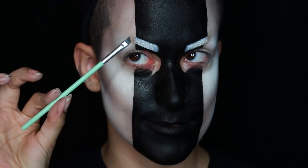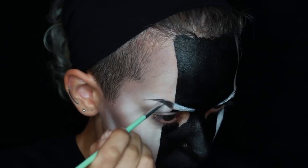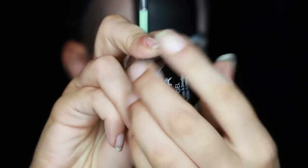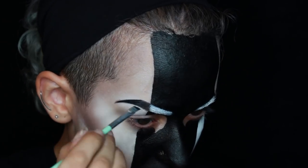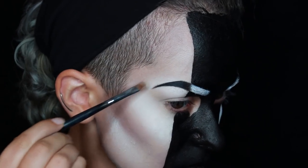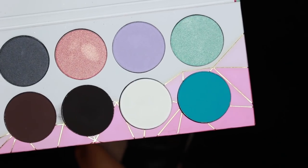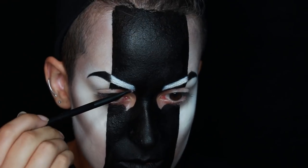Next, with Sugarpill's Bulletproof and a really small angled brush, I mapped out the rest of my eyebrow. Once I was happy with the shape, I went in with a black gel liner to really define and darken up the eyebrows. If you need to, clean up the lines with some foundation or concealer. I packed on Sugarpill's Taco onto the white part of my eyebrows just to make them really, really white.